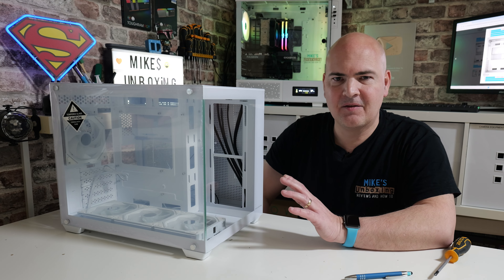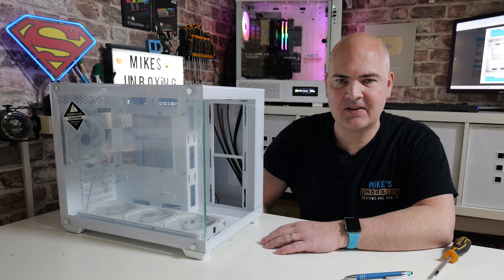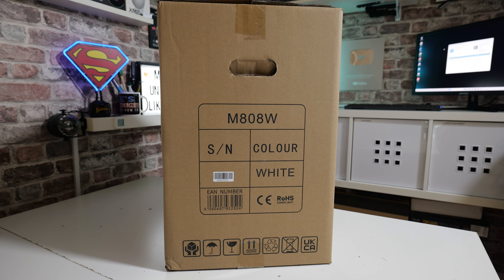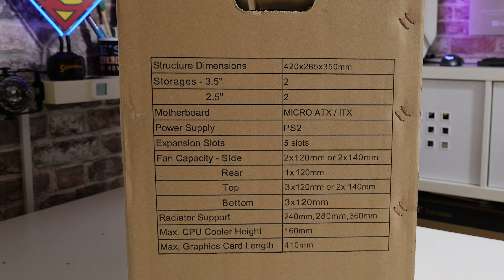I will say they've done exactly what they did with the fans when it comes to packaging — they haven't splashed out on fancy graphics. It's essentially a brown cardboard box, but that brown cardboard box does have all the information on the side of it, giving you all the dimensions etc. I'll put that on the screen for you so you can check that out.